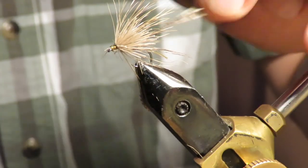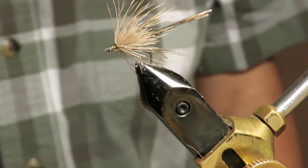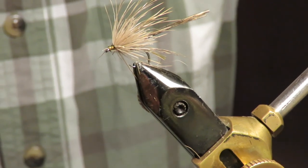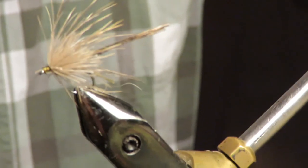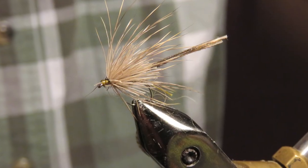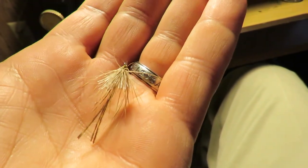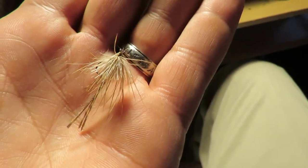I might leave that on there — I can always pull it off later and trim it back. Let's go down to the pond and see if this doesn't work pretty good. I think it's gonna work but I'll take my little scissors with me so I can trim it on the fly.